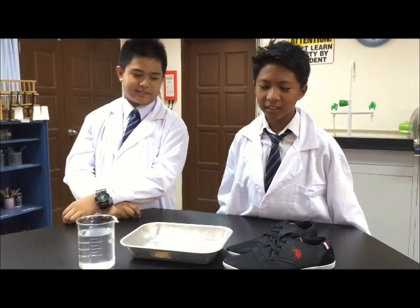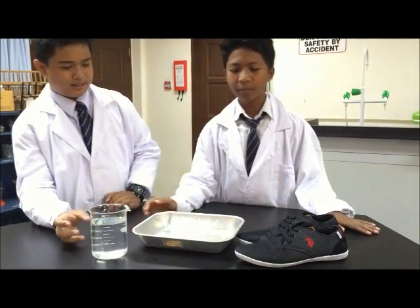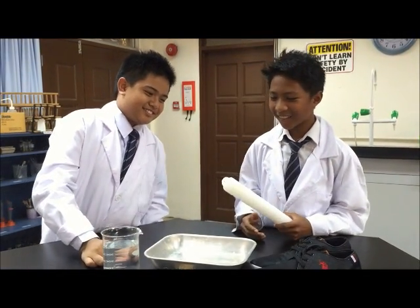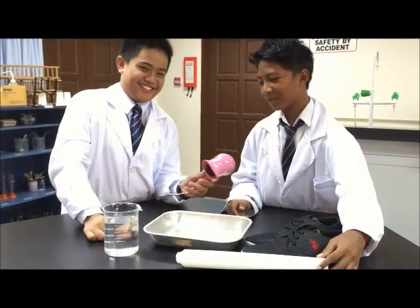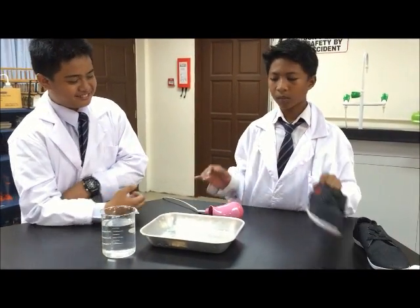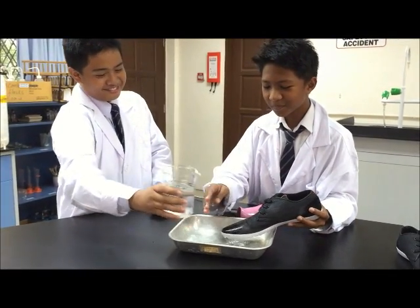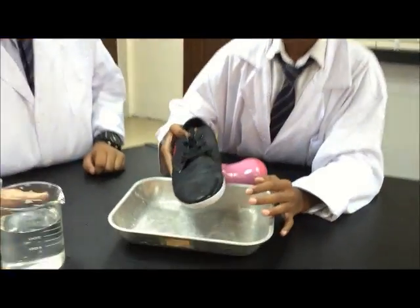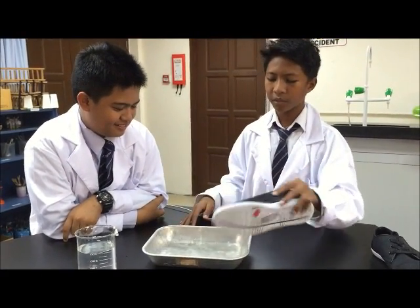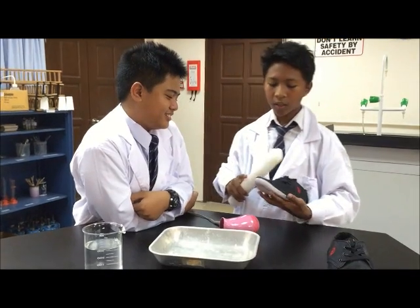This is our third experiment: waterproof. The things we need are water, an empty tray, and a pair of shoes. Don't forget the pink hair dryer. First, we test the shoe to check if it is waterproof or not. We pour water below the shoe and the water gets into the shoe, because it is not waterproof. So, to make the shoe waterproof, first we rub the shoe with a candle.